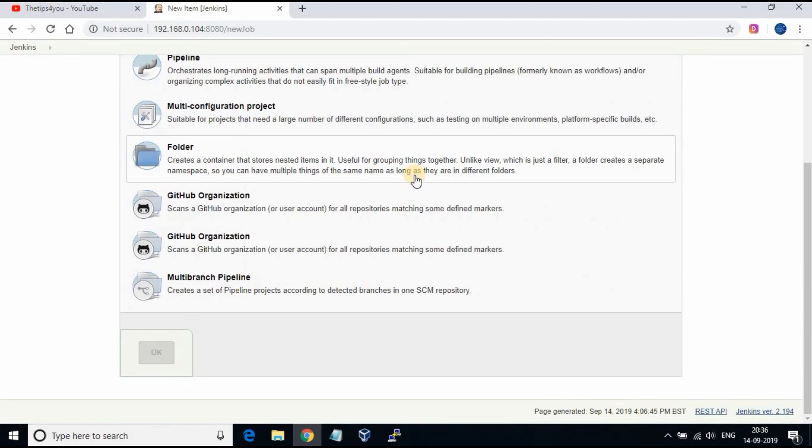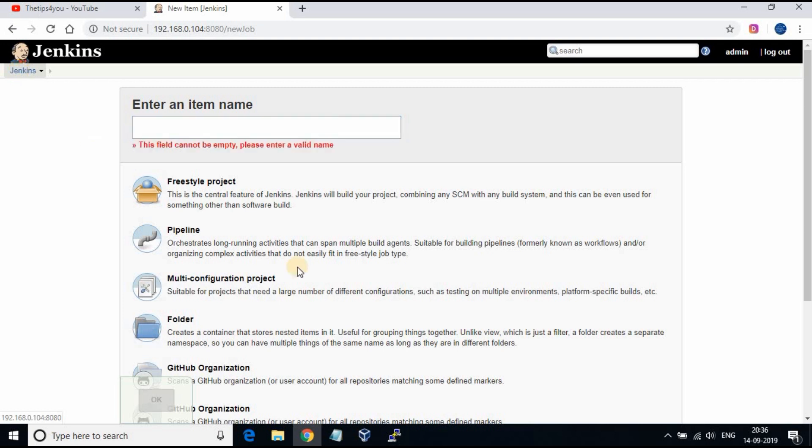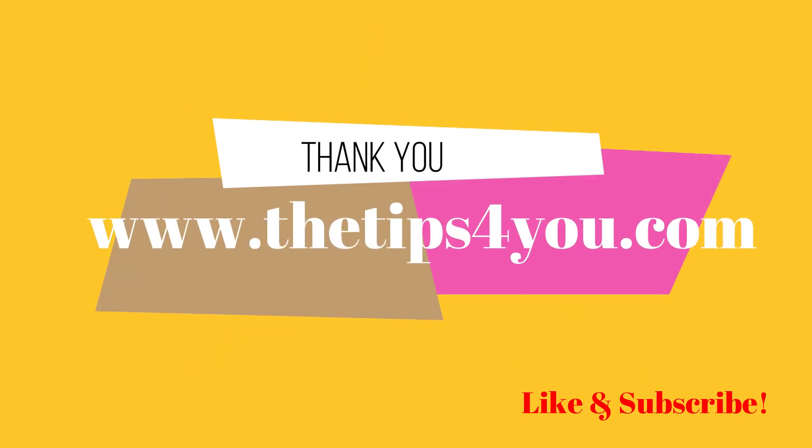Kindly subscribe to my channel and like the video. Thank you. See you soon.